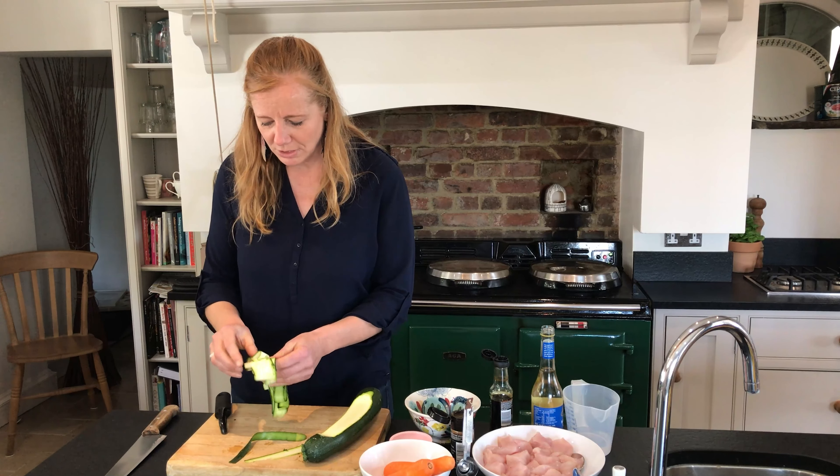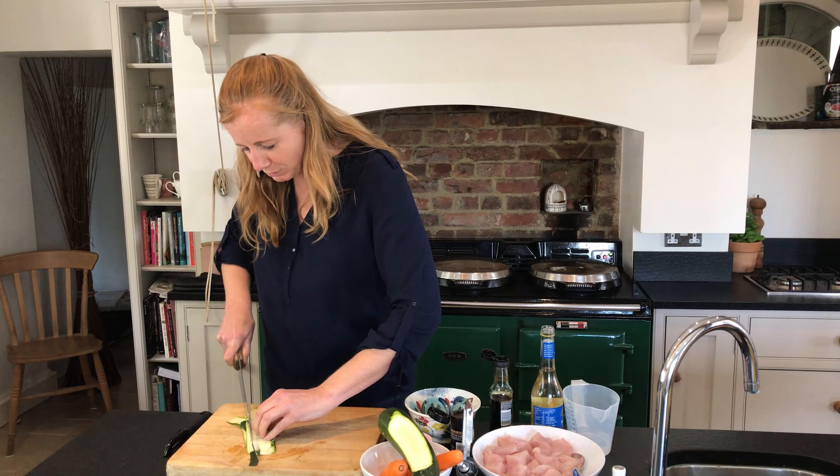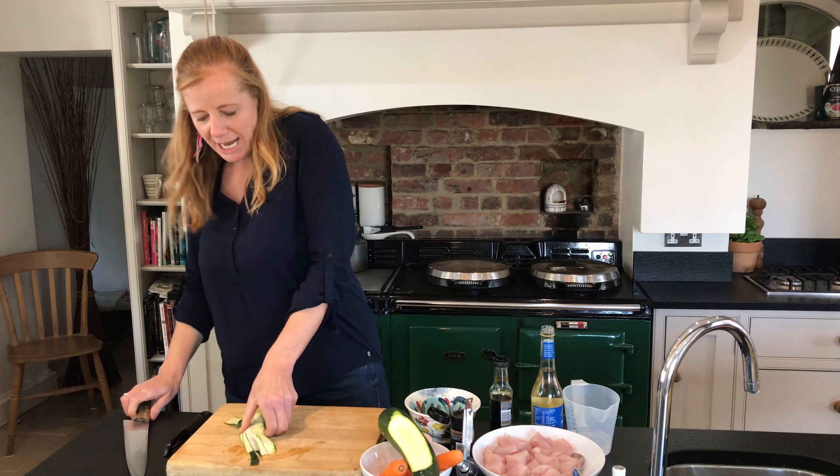If you just sort of lay them on the board like so — it doesn't have to be perfect. This is the whole point about times like these, we have to adapt. I'm going to cut them into tagliatelle-sized strips that will go through the stir-fry and cook at the same time. I'll do the rest of that later but I'm going to use a bit of carrot and courgette.